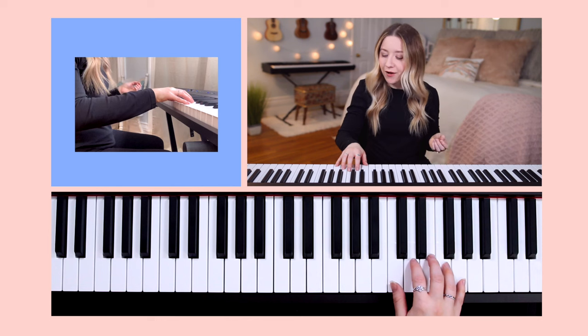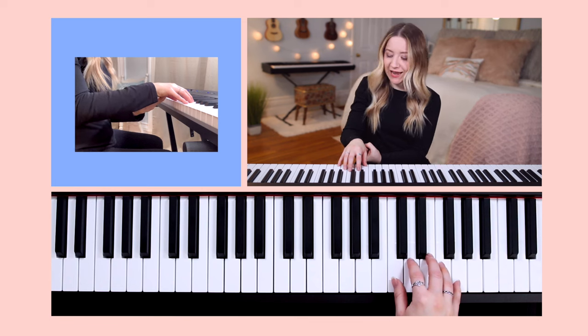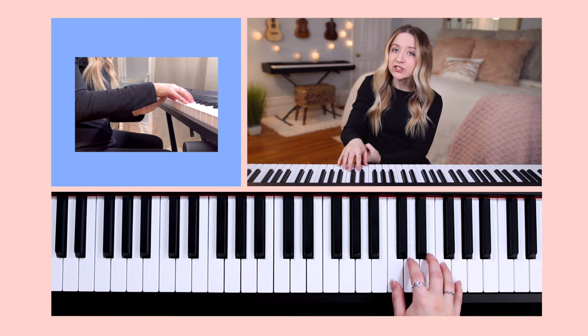Third, imagine a small ball is underneath the palm of your hand. If there was indeed a small ball underneath the palm of your hand, your hand would naturally form over the shape of that ball.